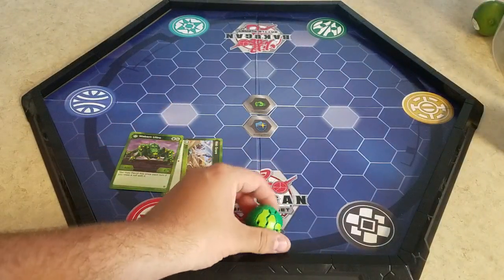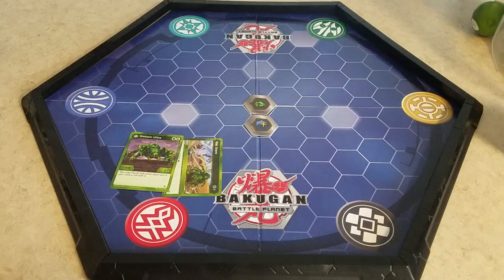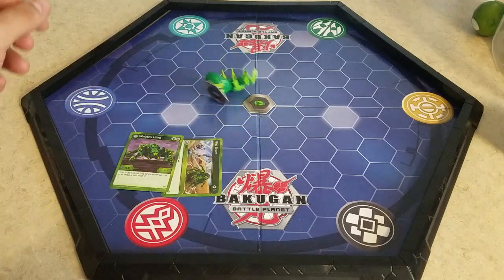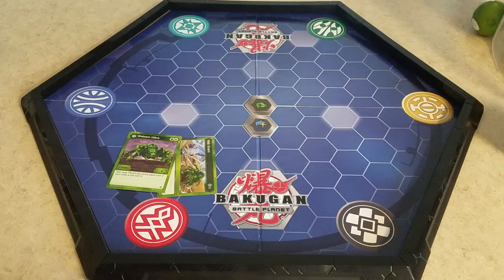Arrow right there. Let's get ready to roll it. 3... 2... 1... Bakugan brawl! Man, I didn't roll it hard enough. I gotta roll it a bit harder. Because when it does open, it like legit flips. It reminds me of Garganoid.